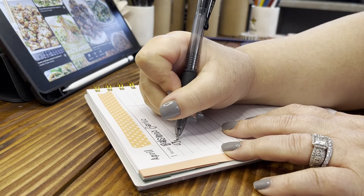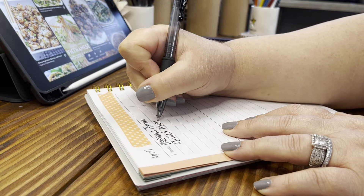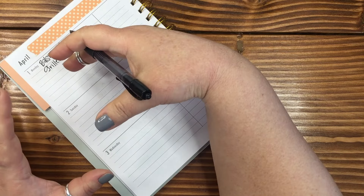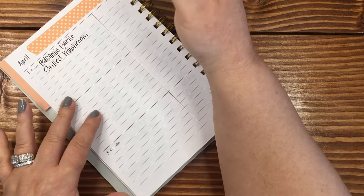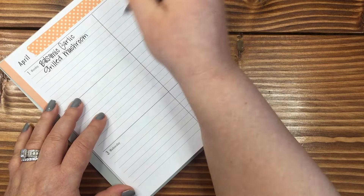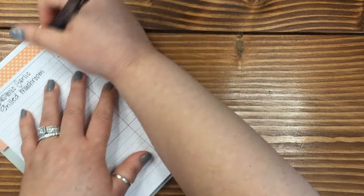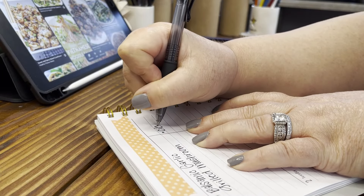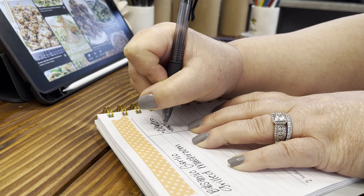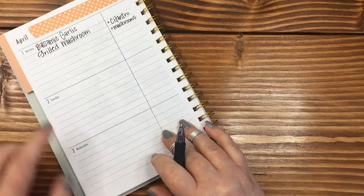Grilled mushrooms — and what I'll do is I will buy the mushrooms. I know I will need to get fresh cilantro for this, and mushrooms, because I do not have those on hand. But everything else, I do. So that'll be a very easy recipe.